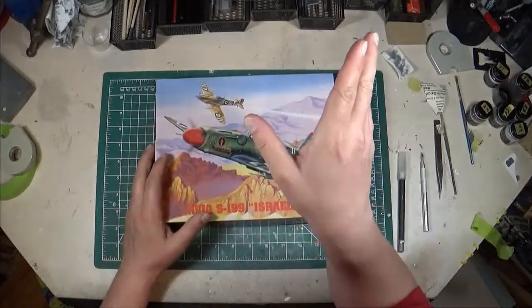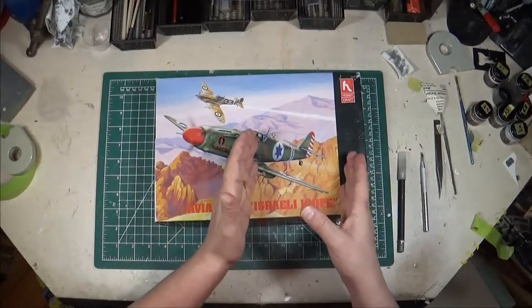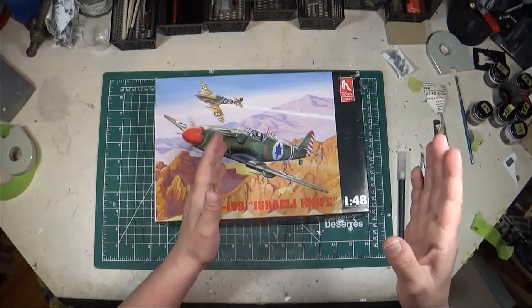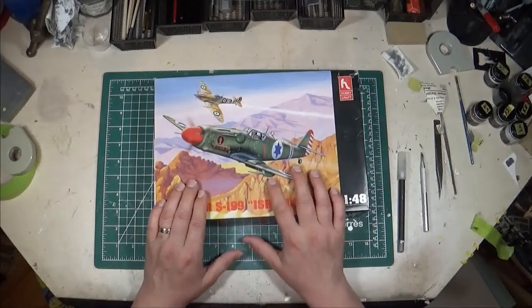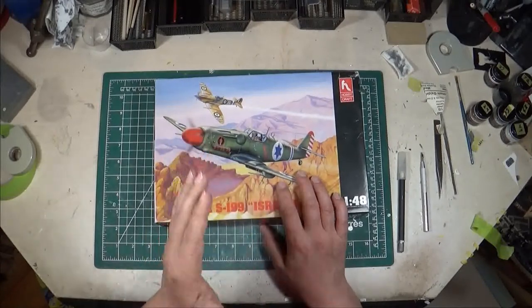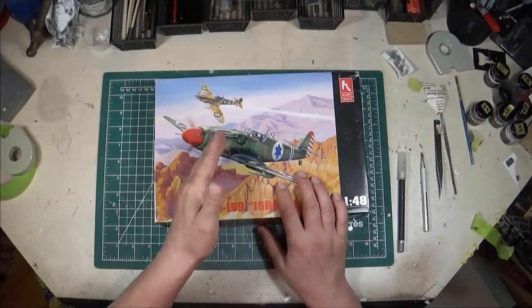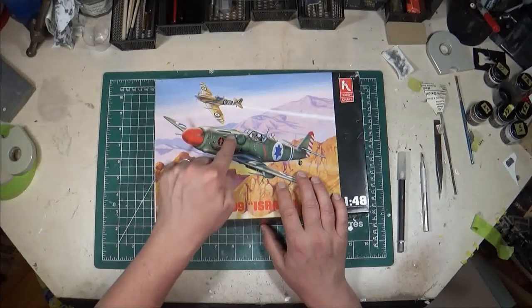Now if you haven't seen the Bouchon video, as a quick recap: the Bouchon was a Spanish built 109G, and when they couldn't source the Daimler-Benz engine they started using the Merlin engine. Now Avia, which was a Czechoslovakian company who built the 109 under license, went with a slightly different route — when they couldn't source the Daimler-Benz engines at the end of World War II, they did have a source of Jumo engines because they were building HE-111s under license.